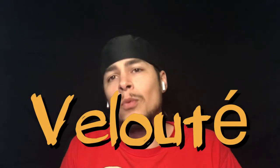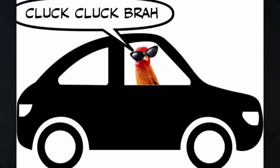The next one is velouté. What is a velouté sauce? Velouté has a chicken base. Think of a valet that's a chicken — you drive up to the restaurant and there's a chicken valet trying to take your keys. Chicken valet — valet, velouté.